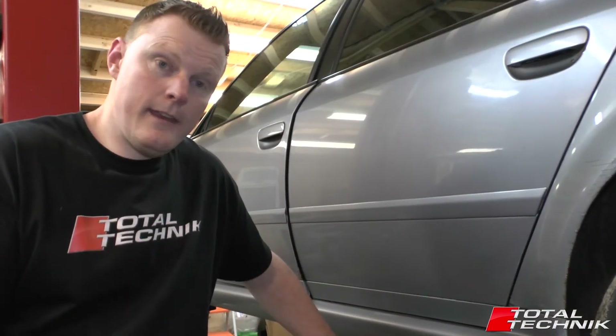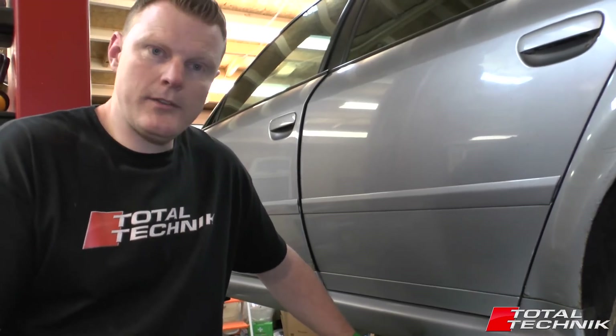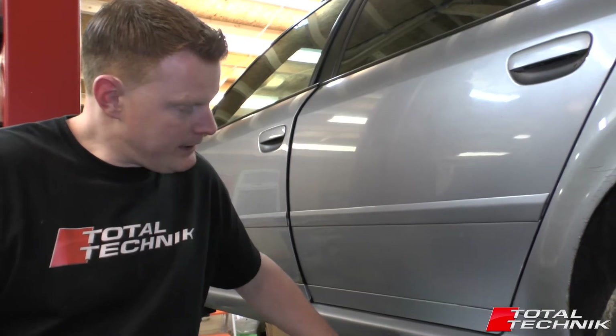Looking at the correct jacking points for the car, we've actually put the car on the ramp so we can get up underneath nice and easily and film it for you, to give you a few close-ups of the exact location. Let's take a quick look now.